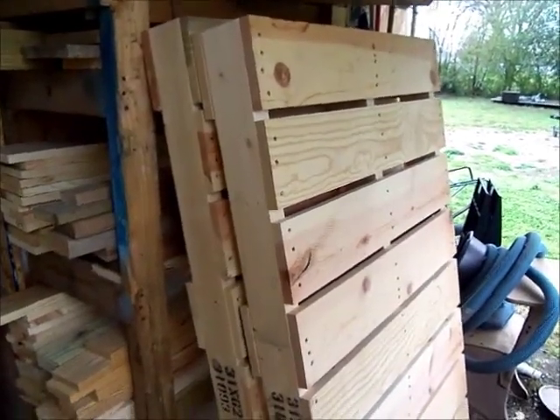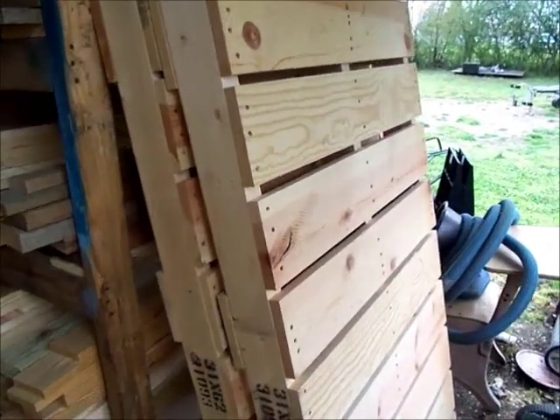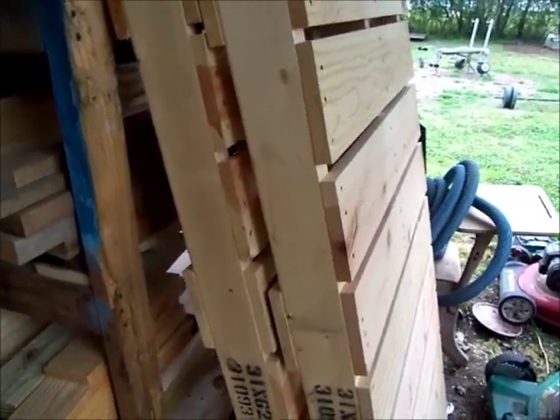I just want to show everyone what my Sunday this weekend consisted of. I worked Saturday. I had nine of these pallets and I broke them all down but two.